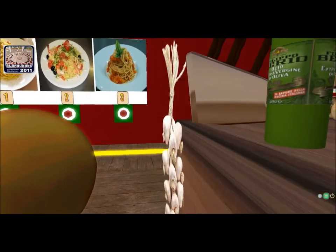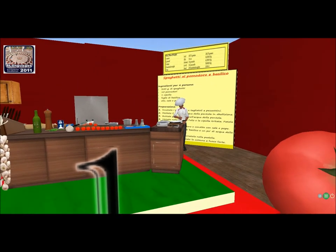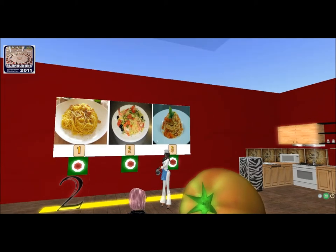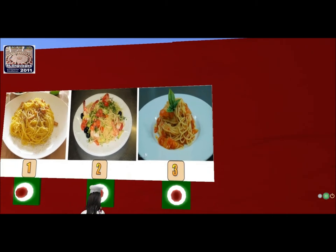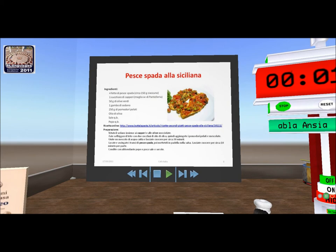Now, have a look at this board in front of me. You have three Italian dishes: number one, number two, number three. Which of these do you think is spaghetti al pomodoro e basilico? If you think it is number one, touch the button. Number one — and vote for number two or number three. At the end I will tell you.